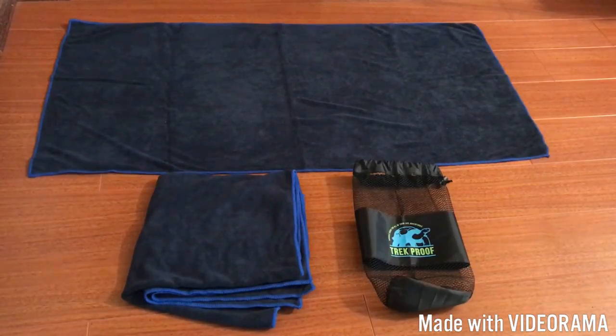Two things I really like about the material is that it is hypoallergenic and antibacterial. These towels can be used for a wide range of activities or uses — pretty much any situation that you would need a towel. Whether you're working out or going on a hike, especially if you put them both in the bag, it's really easy and really lightweight.